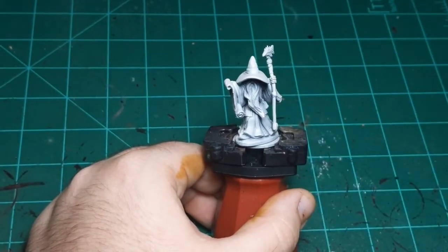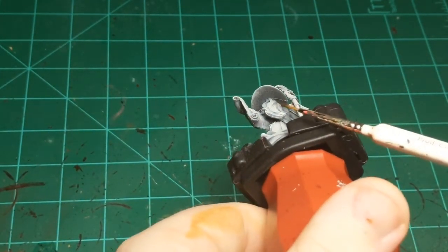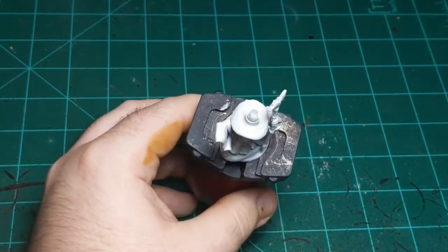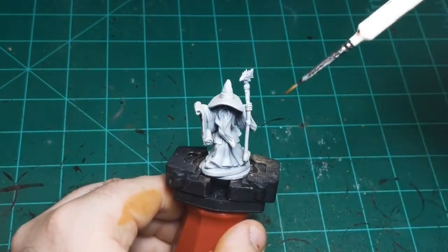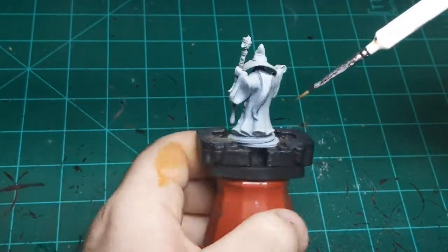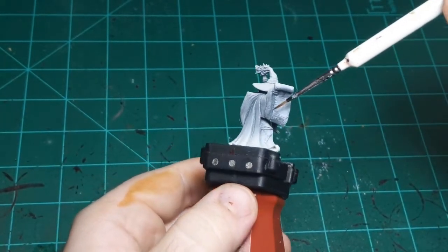So I'm going to start off with Talisar Blue. I should also say this miniature was primed black, as you can see under here, and then from about a 45-degree angle — maybe 60 degrees in some places — I just sprayed white down on top of it. That gives us some shadows already on the miniature, as you can see.